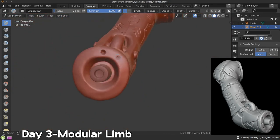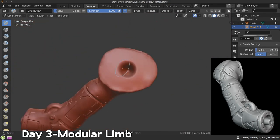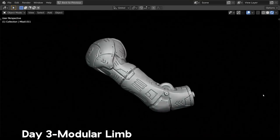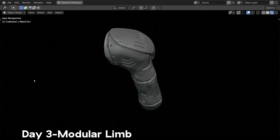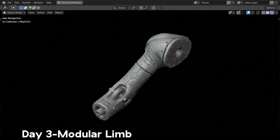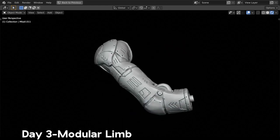Just finishing it up, adding lots of detail, adding little bolts where you could stick this onto a robot or something. And there it is for day three, modular limb. Again, these are all on Sketchfab, so I'll have my Sketchfab profile in the description if you want to check that out.